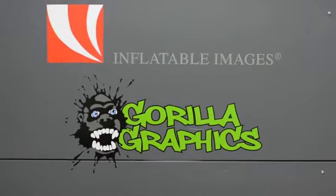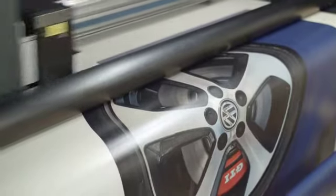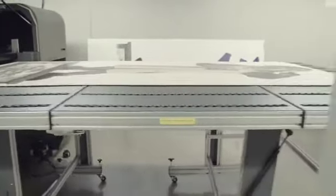Our digital print center houses six different digital printers. Each one specializes in a certain process that we use in manufacturing inflatables. What we use here is top-of-the-line equipment. We can handle large jobs that most companies cannot. We do everything from vinyl to paper to rigid substrates. That definitely sets us apart from different companies.